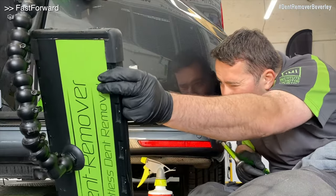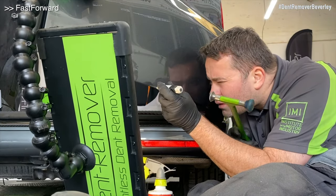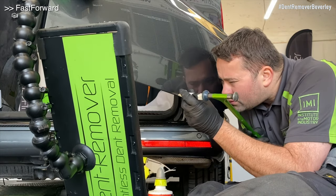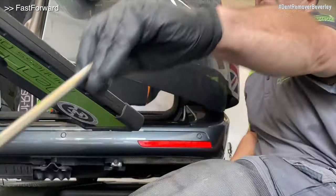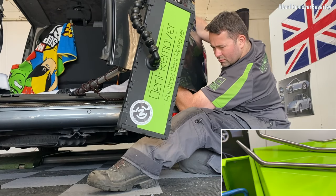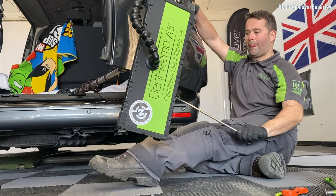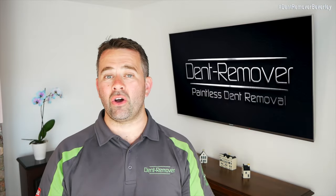With large repairs like this it's hard to understand how much goes into doing the actual repair, but as you can see every little part has been very intricate. So we're nearly at the end of this repair — just a few final tweaks with a blunt knockdown, and then I'm using the sharp bar just to pick up the few final lows. Okay, so that's the main door repaired. Let's go and take a look at the other one.